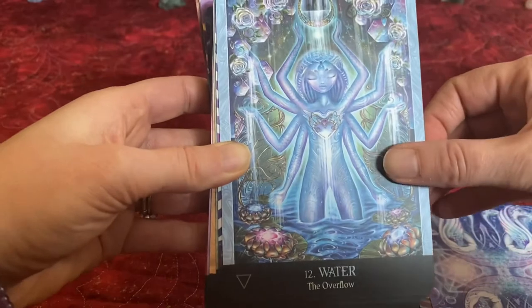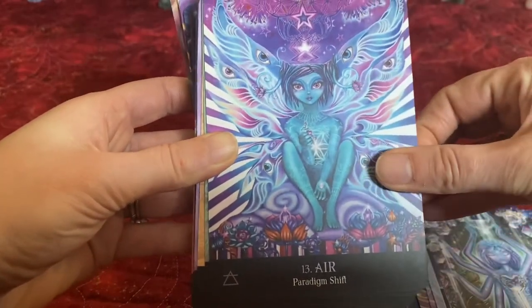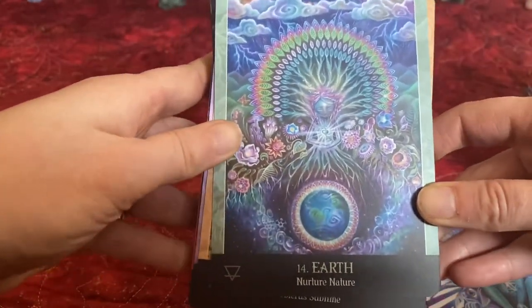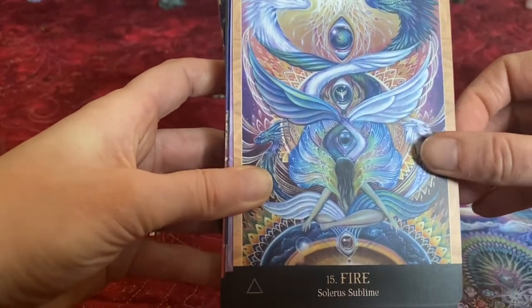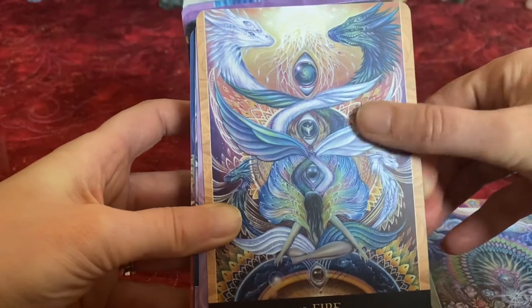Aether. Water — gorgeous. Air. So this is where we get into the elements. Earth — beautiful. Fire. And at the top there, you've got your Dragons.